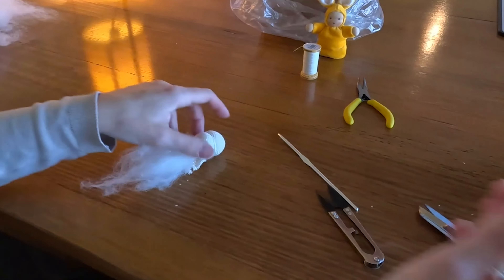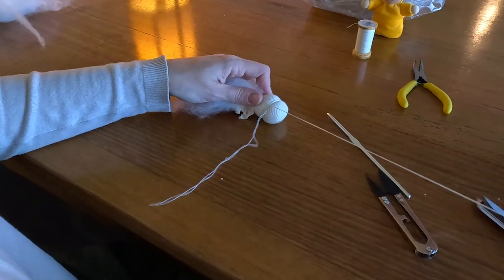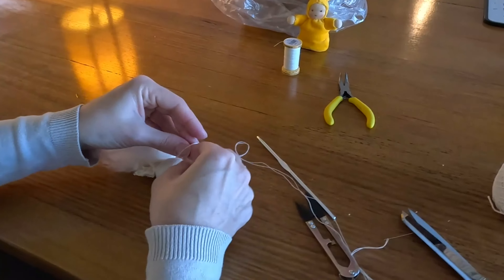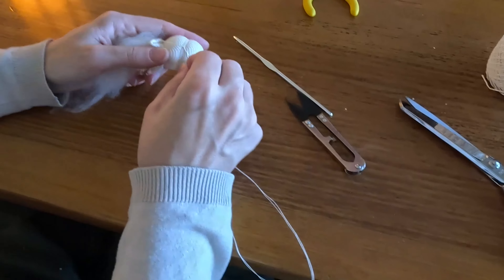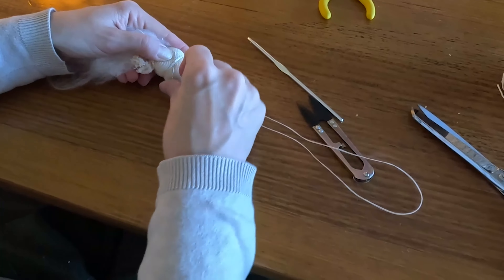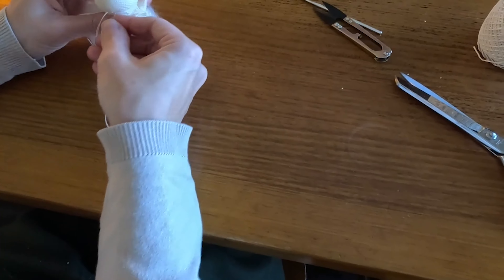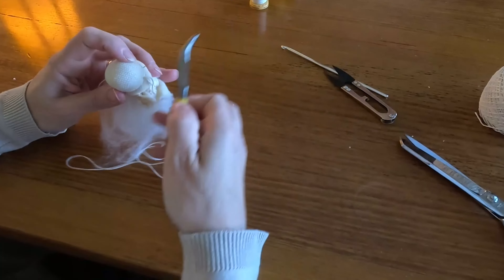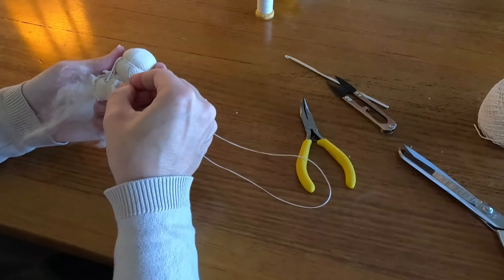Now I have a needle and thread. I'm going to decide which is the front of my doll's face. Then I can attach the thread to the side of the head and I'm going to do a couple of stitches on each side of the doll's head to secure that eye line thread in place. I'm pushing the needle all the way through the doll's head using pliers to help that needle come through so I don't hurt my fingers, and I'm doing a few more stitches on the opposite side to secure that eye line in place.